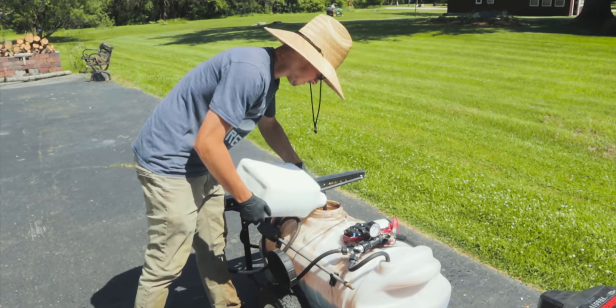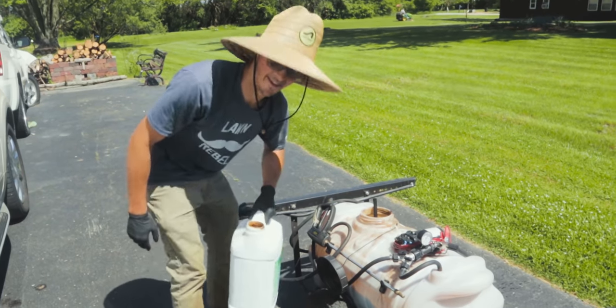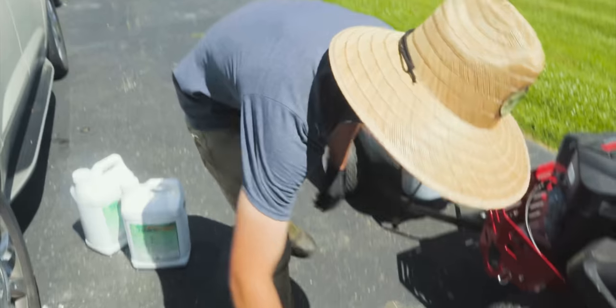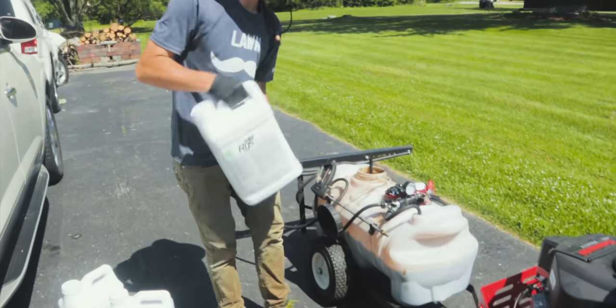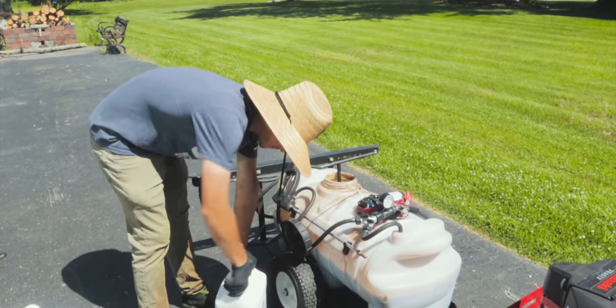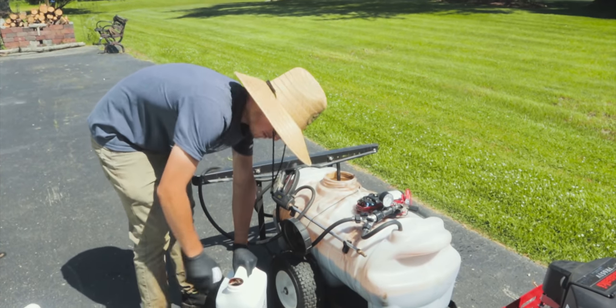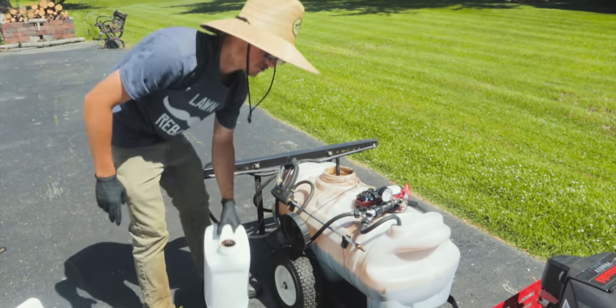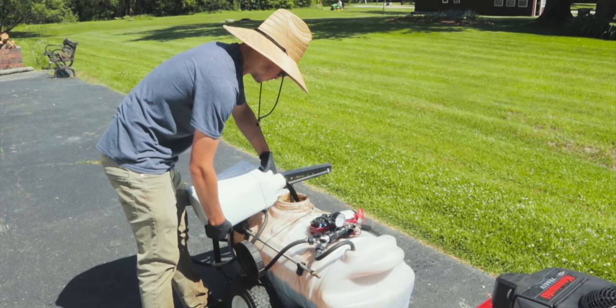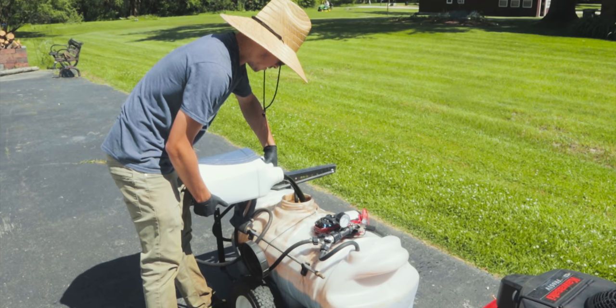Oh yeah, that's going to be so green! And then one bottle of RGS — six ounces per thousand on 40,000 square feet, that's about two and a half gallons, a little over. We're just going to go with one two-and-a-half-gallon bottle; that should be plenty.